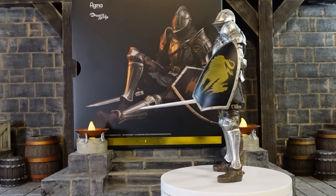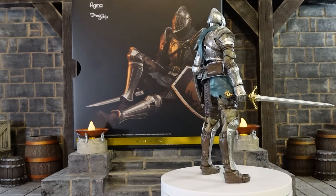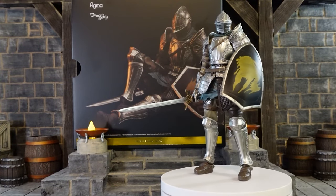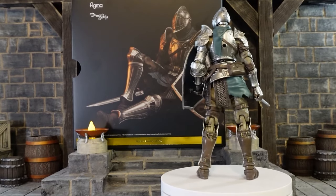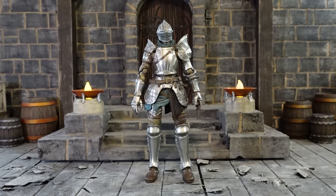"Brave soul that fears not death, I shall guide you to the fisher so that you may lull the old one back to slumber." Man, have I been waiting for a Demon Souls figure for a very long time and I am really impressed with this figure. I'm excited to get this off the stand and take a look at it, so let's get started. The fluted armor is of course the starting armor for the knight class.